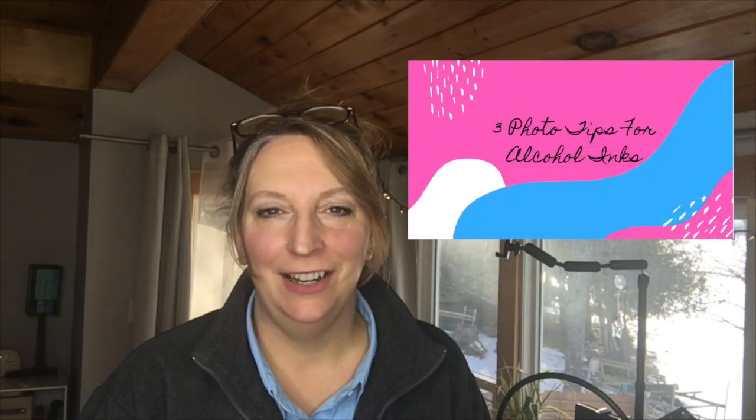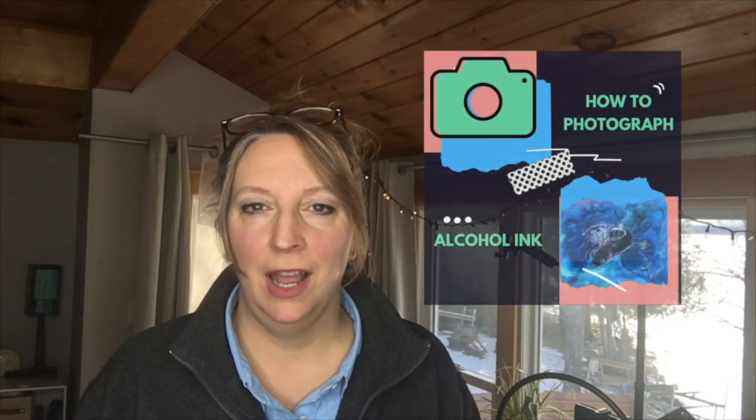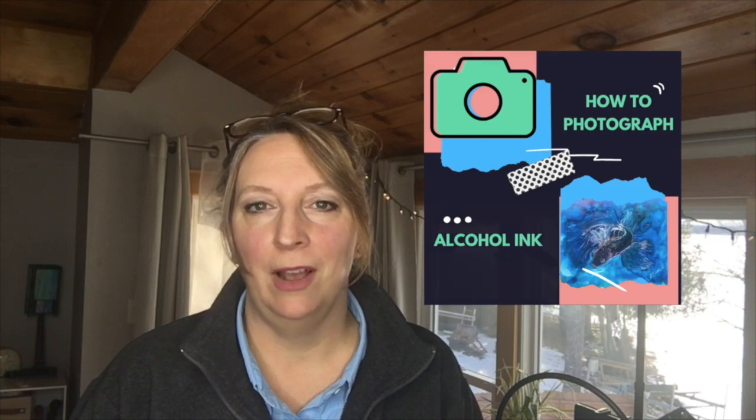Hi everyone, it's Kelly here. Welcome back to my channel. If you're brand new here, I'm so excited to have you. This is the place to be if you are an arts and craft person, if you enjoy trying new mediums, or if you're just starting out or just want to play. Today we're going to talk about how I very inexpensively take my photographs for my alcohol ink paintings — not using anything fancy, just my iPhone and natural light, indoors.